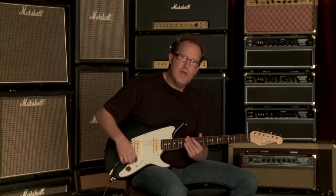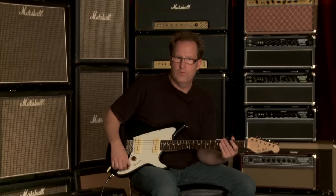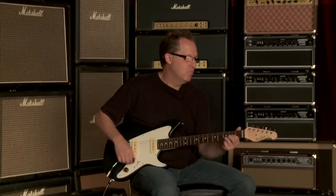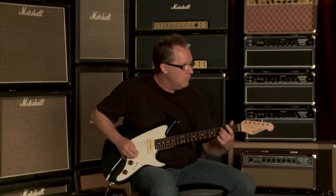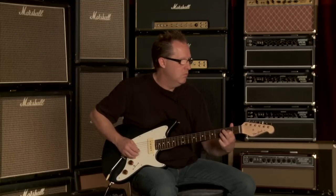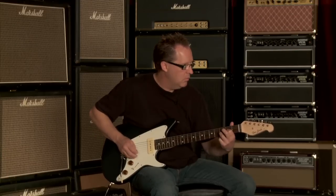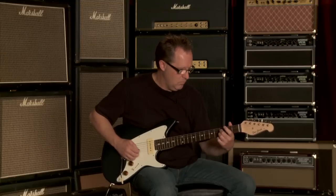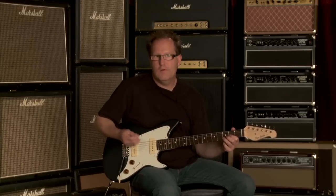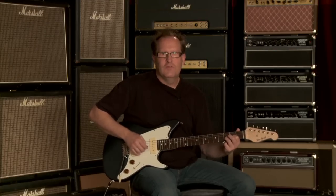So let me walk you through — I'll let you hear the neck pickup clean, then the middle pickup clean, and then the bridge pickup clean. I'm just going to go through those different positions so you can hear what they sound like. With the tone control activated, you'll hear how I can warm up the sound of the guitar without making it sound muddy — it just adds another variance to the tone range of this guitar.